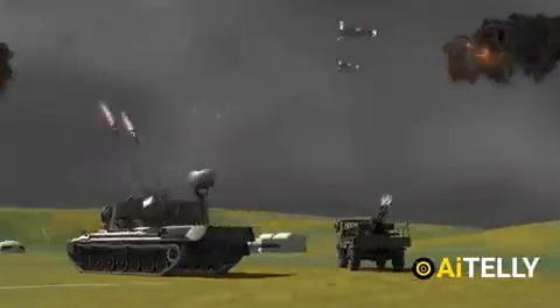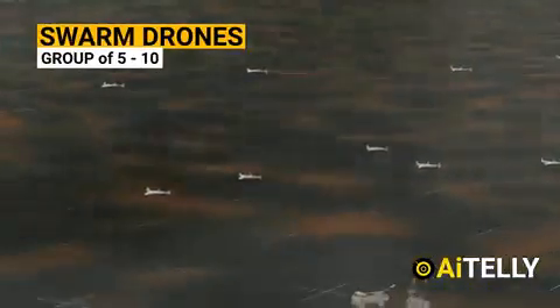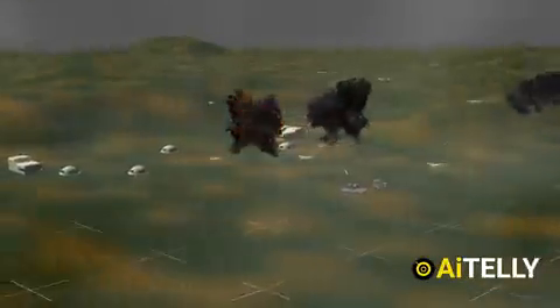Considering all these limitations, we must remember these are swarm drones operating in groups of five. One drone could always get past the defense system, making them a dangerous weapon on the modern battlefield.